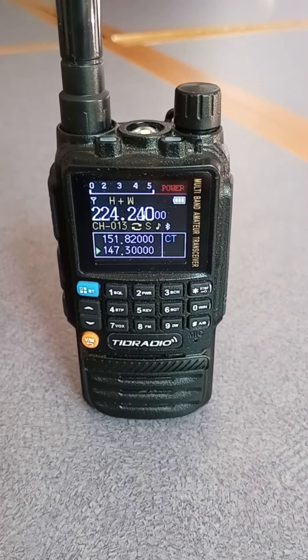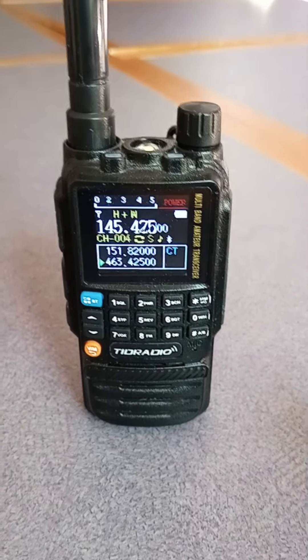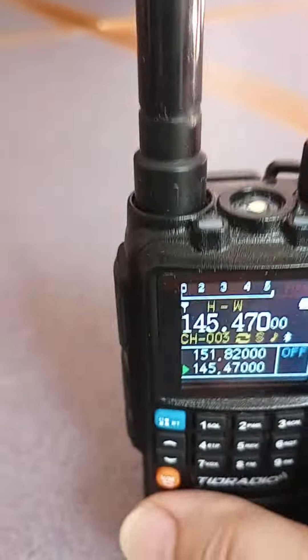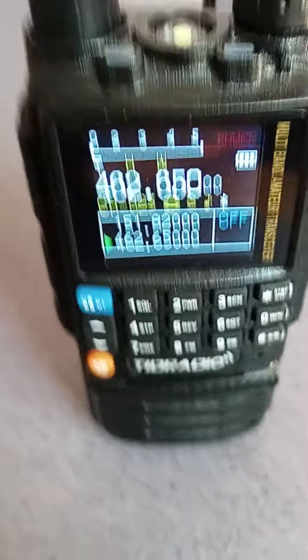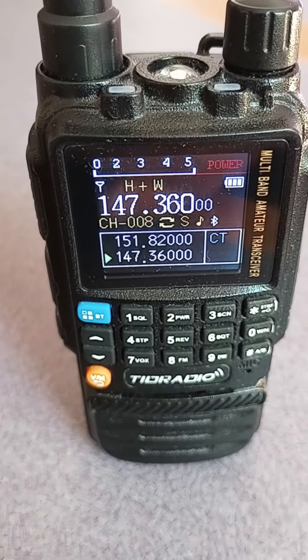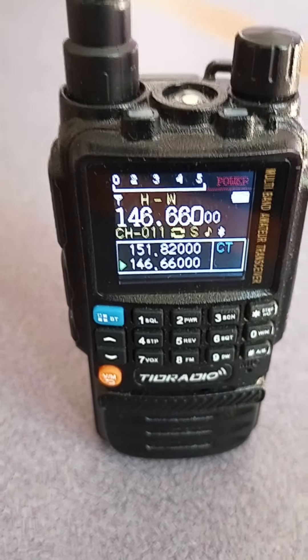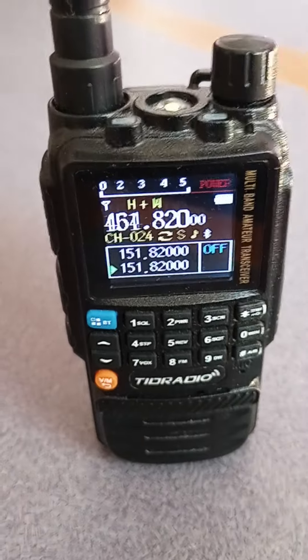This is my TID Radio TDH3. It's my take-to-work radio. It's really sensitive — it picks up the repeater in Onondaga, and I'm all the way in Albion.